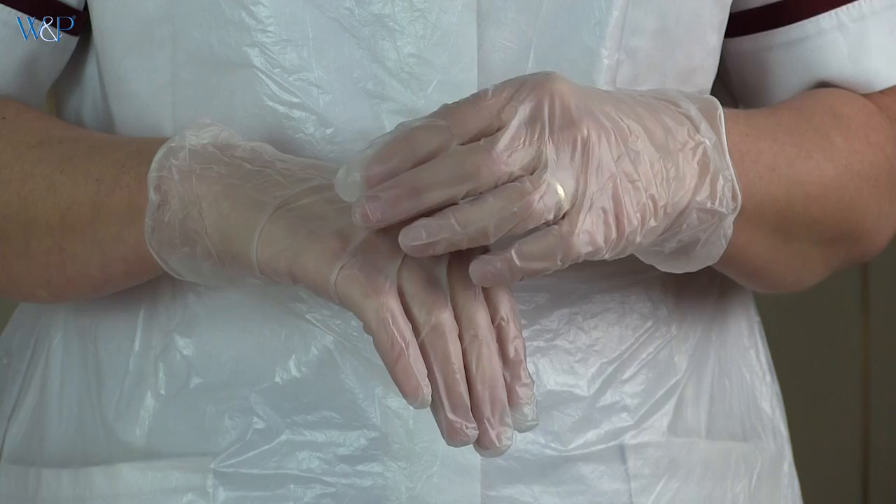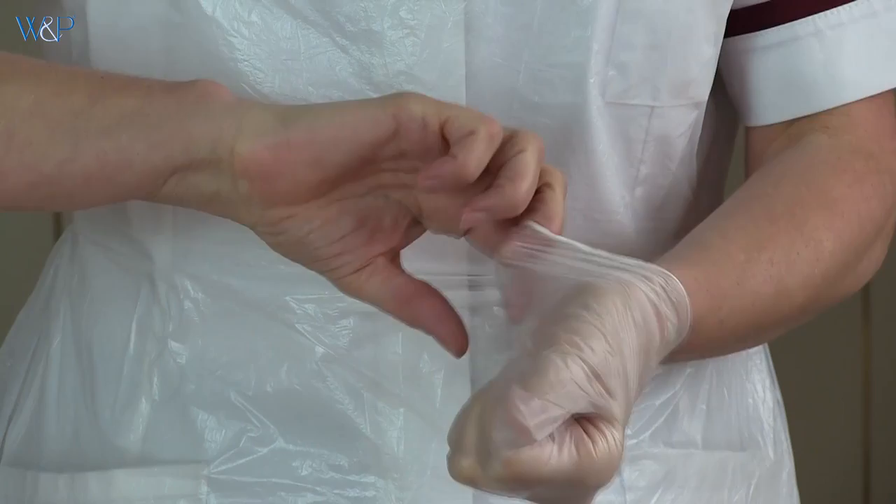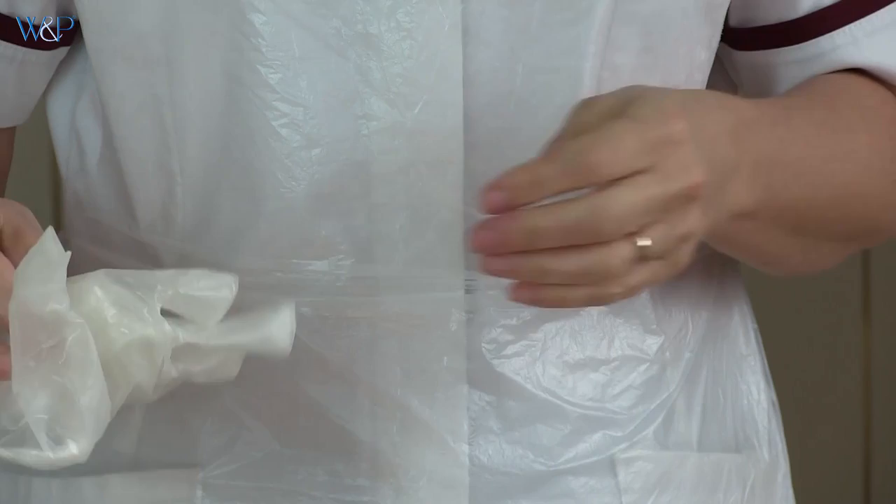For disposal, gloves should be removed first, followed by the apron. Pinch the outside of one glove with your opposite gloved hand and peel off, keeping that glove in the palm of your gloved hand. Slide the fingers of the ungloved hand under the remaining glove at the wrist and peel the second glove off over the first glove.